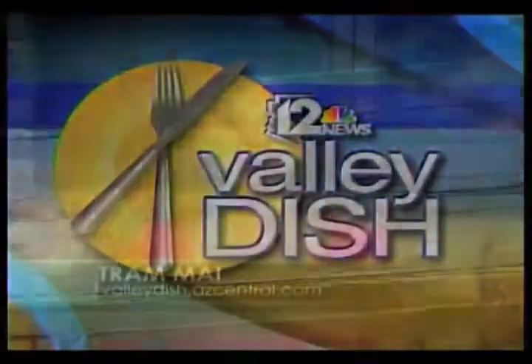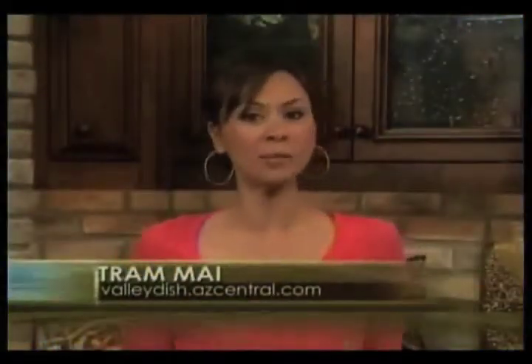Welcome to 12 News Valley Dish, folks, and happy Tuesday. Give us 30 minutes and we will give you a great dinner idea. We've also got a dog that has dozens of outfits and a great kid reporter who goes to the zoo. I'm your host, Tram Mai, and we want to welcome Chef Laura Slama to the show today for the very first time.